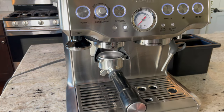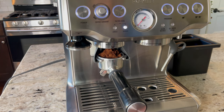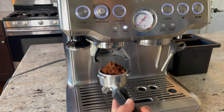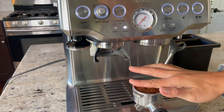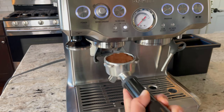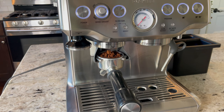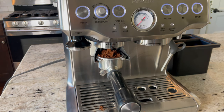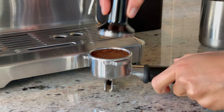Next up we're going to grind our coffee. My hopper was completely empty before adding the 20 grams of coffee beans, so I'm going to keep grinding until the hopper is completely empty. After the first round I'm just going to level it out a bit and then continue grinding until the hopper is empty.